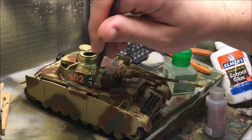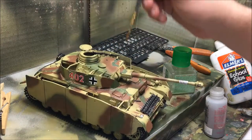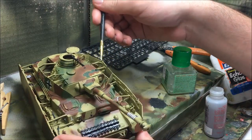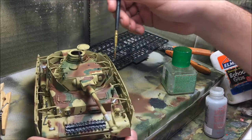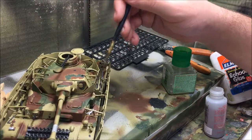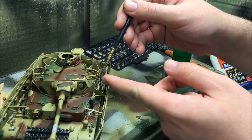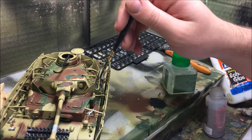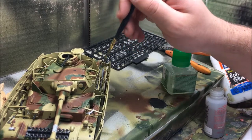Alright, so this is how much progress we're making on our model. What I'm doing is spreading on some Microsol, so this will help the decals conform to the model and also reduce the silvering. If one of them flips over while the decal is still wet, push it back into the position it was earlier so that way it'll be back into place.